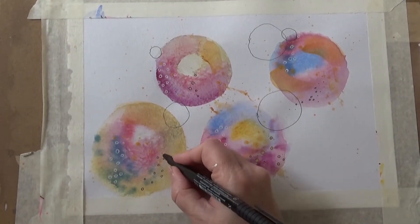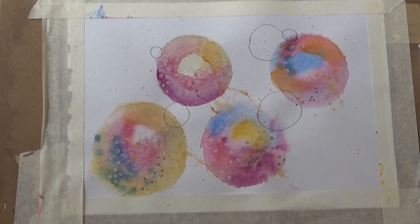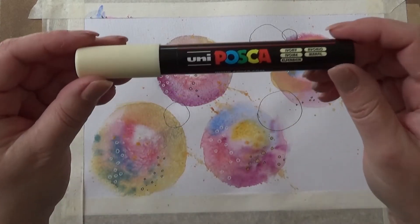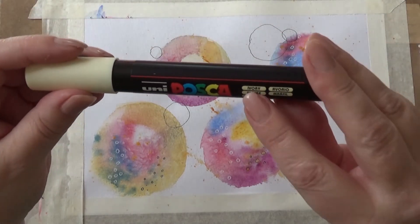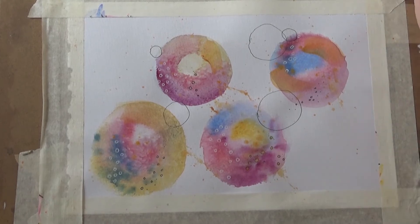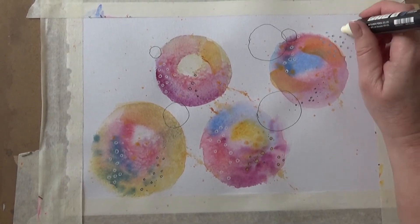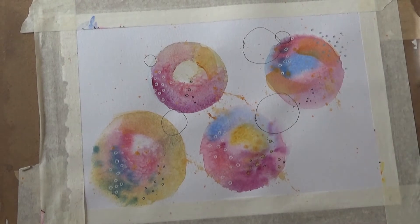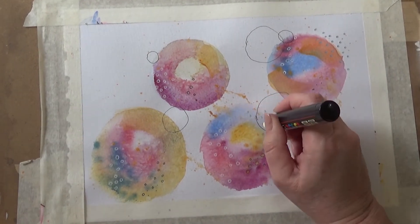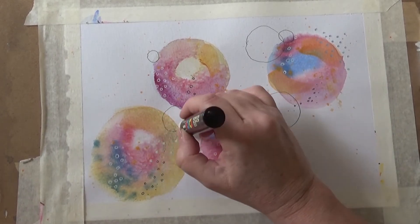I've zoomed in a bit better so you can see, because these details are quite small. Now I'm using a Posca pen — it's actually ivory in colour, but because I've used it on some other paint the nib has picked up some colour, which is quite nice. You can't see it too well there, but on the white paper it comes out as blue, so I'm quite pleased about that — happy accidents! Eventually the blue clears off and I begin to get more of a cream colour.